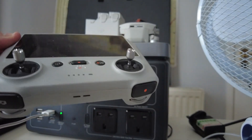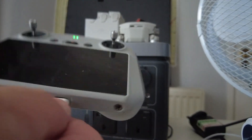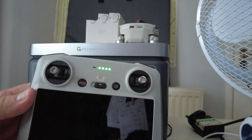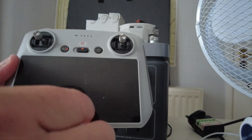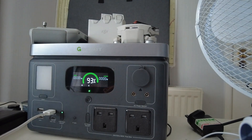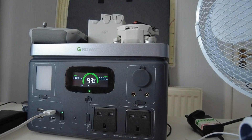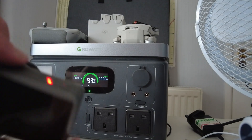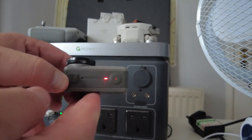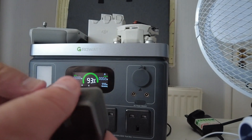We've also got the screen that comes with the Mavic Mini 3 — just plug that in and it activates, showing fully charged and ready to use. Next is the Osmo Action camera, which is also USB-C. The red charging light comes on straight away, confirming it's charging.